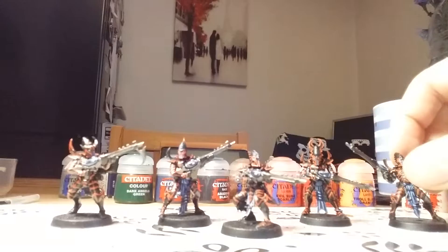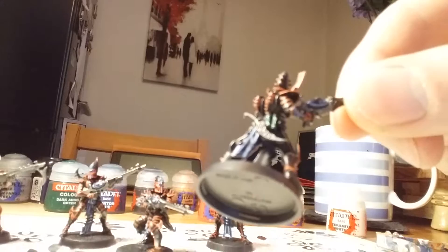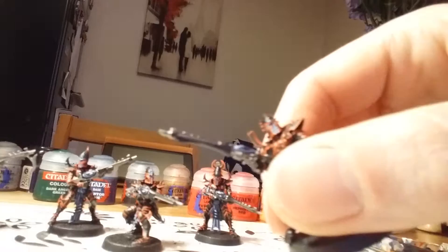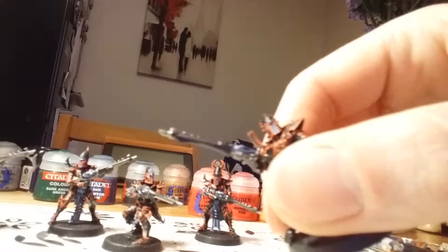Look at this guy here. On the back, I don't know if you can see it — not quite focused very well — but there's a lovely highlight of Dark Angels Green. The splinter rifles have the blue on the little power chamber. Really, really pleasing.